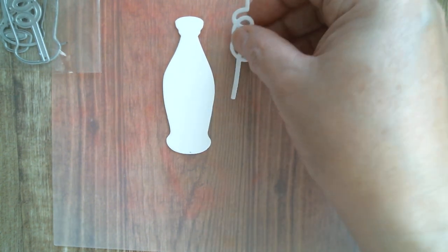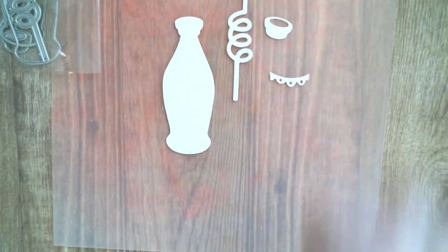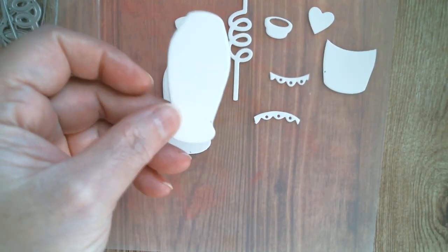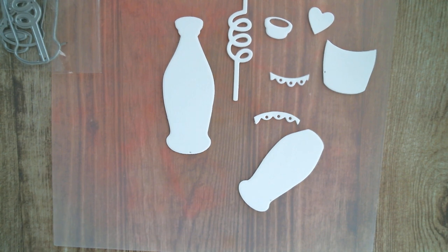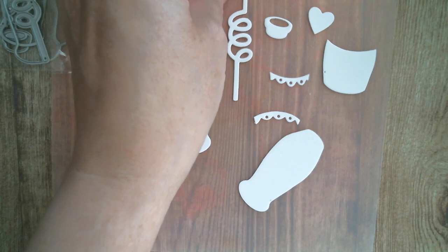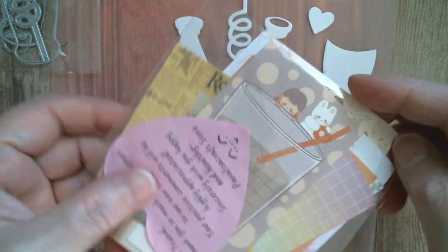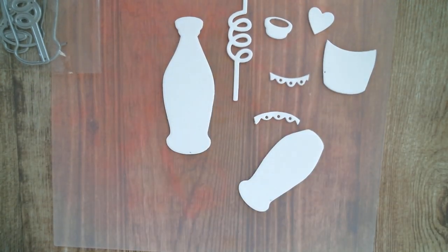There is the straw, there is the bottle lid, we've got a couple of little pieces of kind of lacy label, and then we've got a label and a heart and the contents of the bottle. Panelisa always sends you a little gift with your package — it's all really cute little bits of journaling stuff.